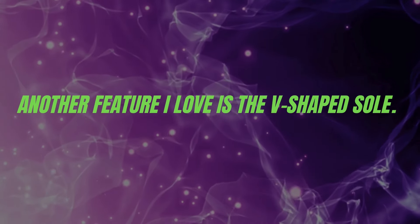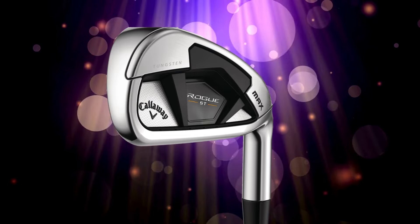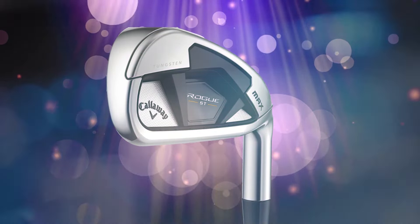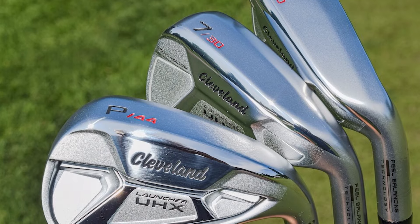Another feature is the V-shaped sole. This design is all about improving turf interaction. What does that mean for you? Less drag, smoother contact, and more consistent results from just about any lie.